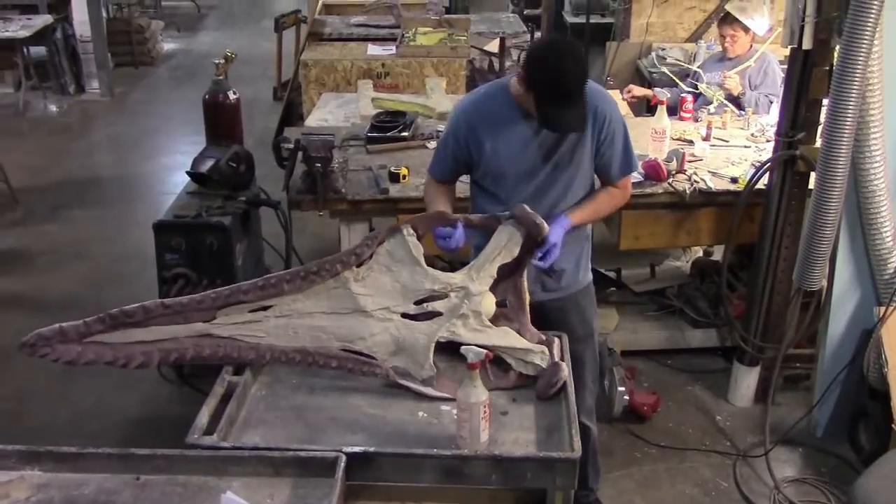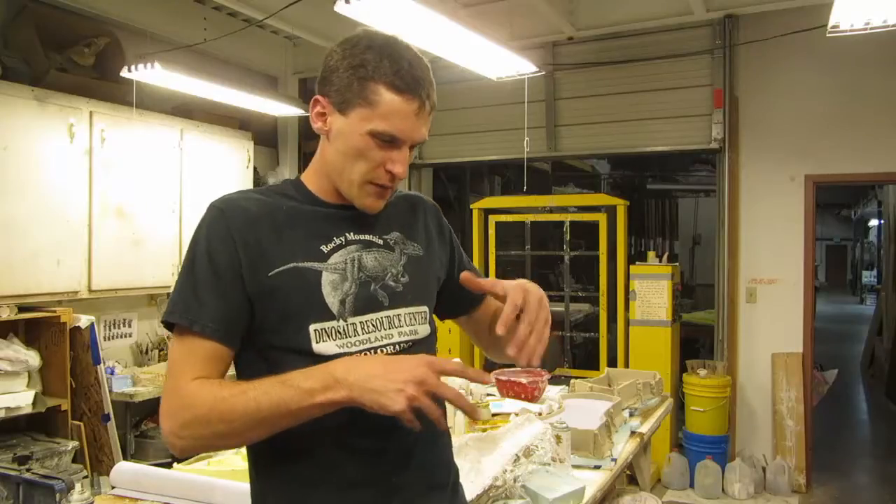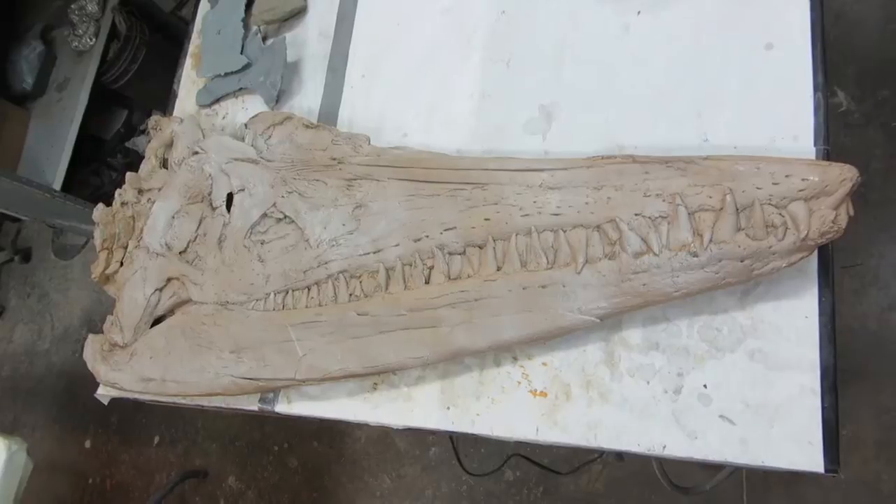You can turn it over, you can see how the sutures work, you can see a lot of detail on another skull that's three-dimensionalized and already put together. It makes working on the squished, flat one so much easier.